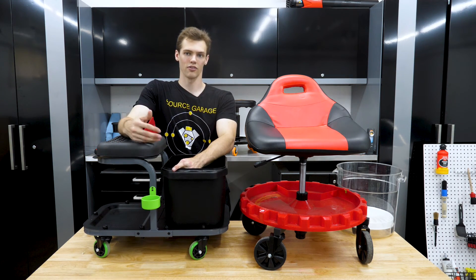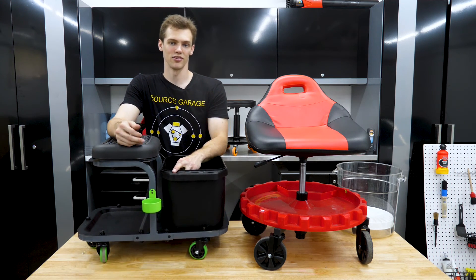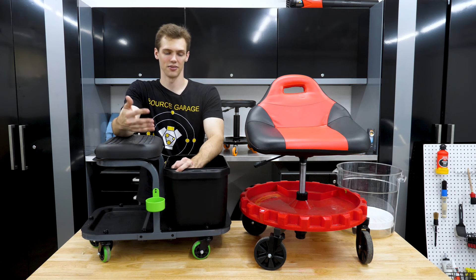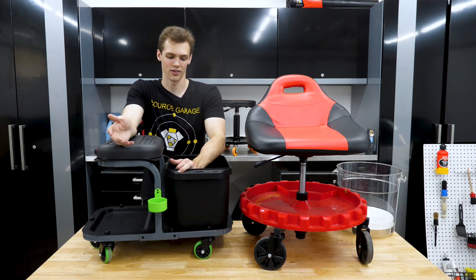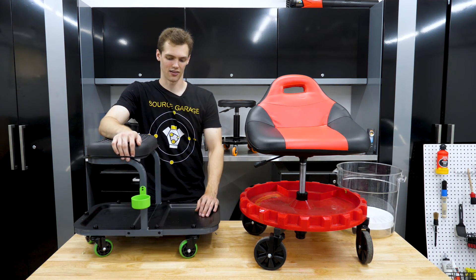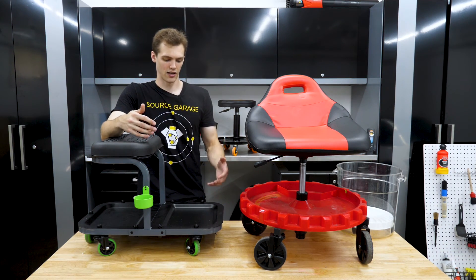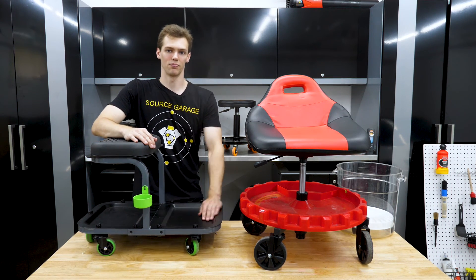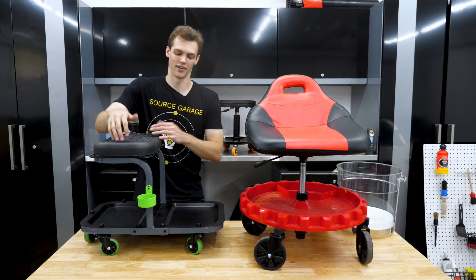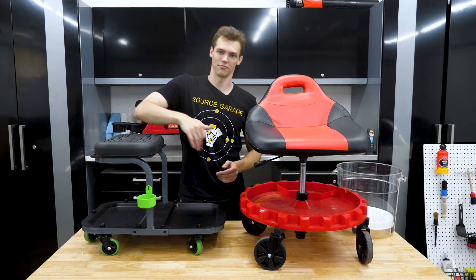If I'm going around a car doing polishing or paint correction all day, what do I actually need? A microfiber for buffing, the polish, a place to put the polisher, extra pads, possibly my air hose to blow it out, and my compounds and polishes. That's really it. I wouldn't need a bucket — I really just need the tray to throw my stuff in and something to hold my products. Ideally something big enough to hold large polish bottles. So focusing on this being my ideal polishing and compounding cart.